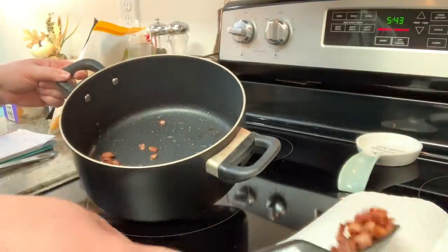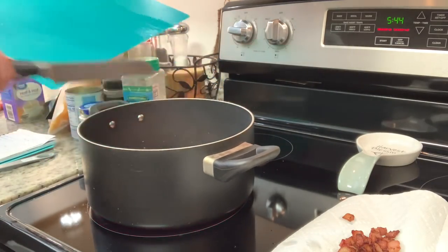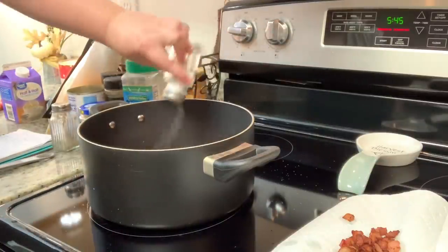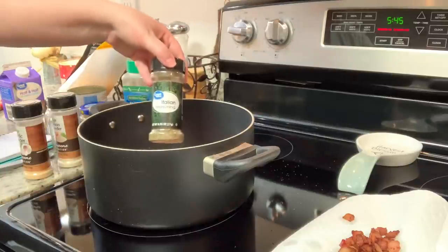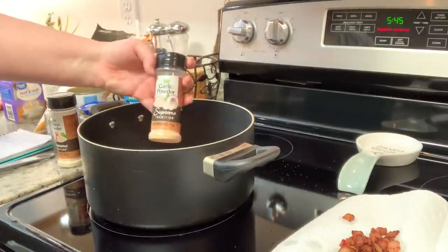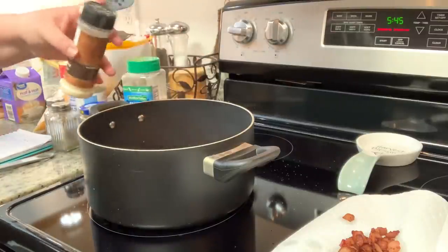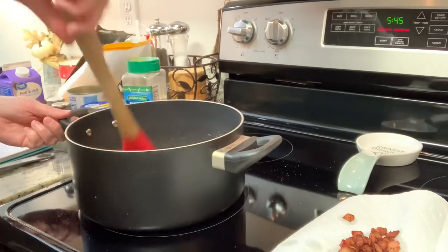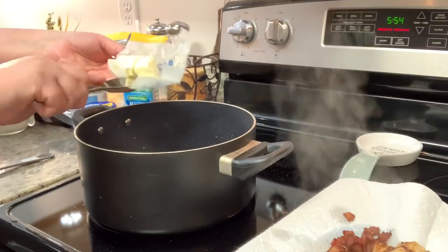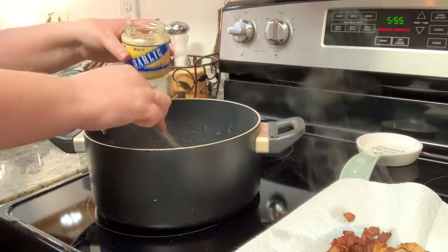I have a chicken breast cut into cubes that I'm adding to the pot, seasoning to taste with salt, pepper, Italian seasoning, onion powder, and garlic powder. With the heat on about medium, I cook this until the chicken reaches 165 degrees internal temperature. Once done, I remove the chicken with a slotted spoon onto the same plate as the bacon and set that aside.